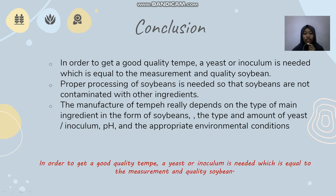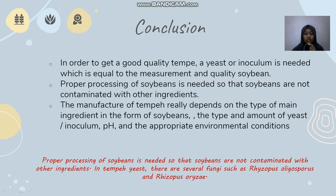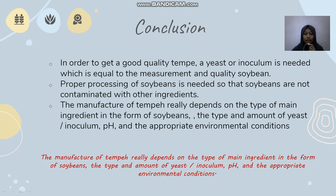Conclusion. In order to get good quality tempeh, a yeast or inoculum is needed in the right measurement and quality relative to the soybeans. Proper processing of soybeans is needed so that soybeans are not contaminated with other ingredients. In tempeh yeast, there are several fungi such as Rhizopus oligosporus and Rhizopus oryzae. The manufacture of tempeh really depends on the type of main ingredients (soybeans), the type and amount of yeast or inoculum, pH, and the appropriate environmental conditions.